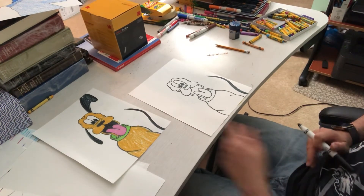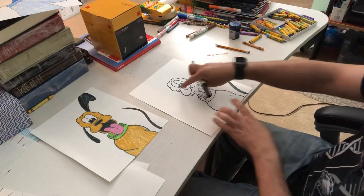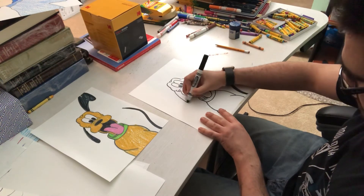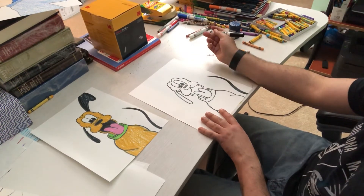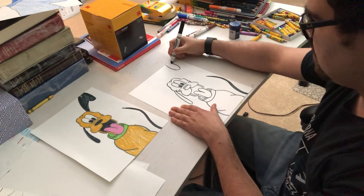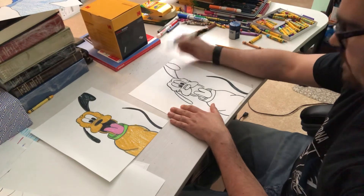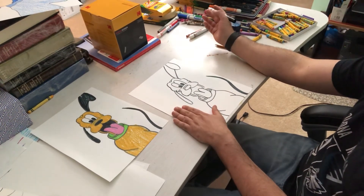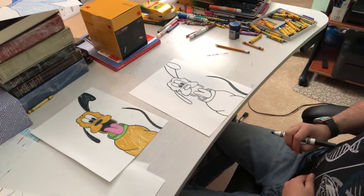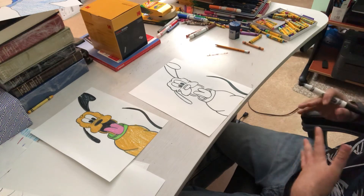Now, what's left? Compare this to this — the only thing I'm missing other than coloring is his ears. One's coming down, one's flopping up and over. So it's kind of like a big teardrop. One down. The other one's going to touch the top of the paper, like this, and disappear, and then reappear. That way when you color, you have everything you need — all parts of Pluto.